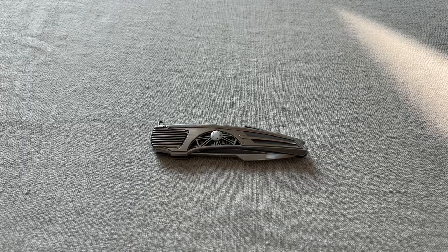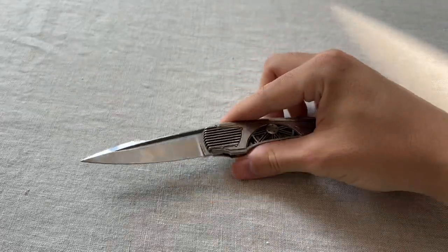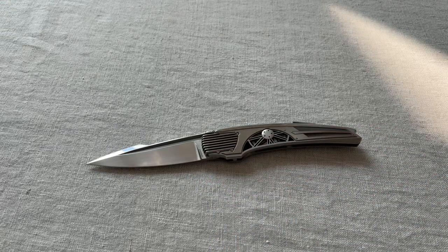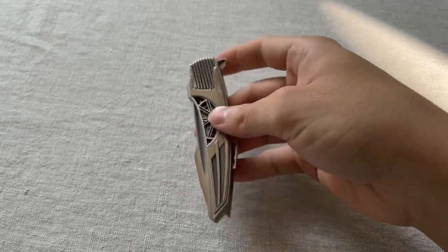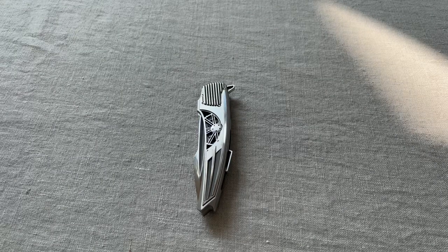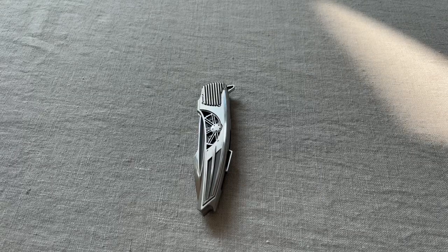Let me get into the specs of the knife. It's got around a 3.38 inch blade, 8 inches overall, and it weighs in at roughly 3.4 ounces. A lot of you in the tactical knife world may have not heard of Corrado Moro.